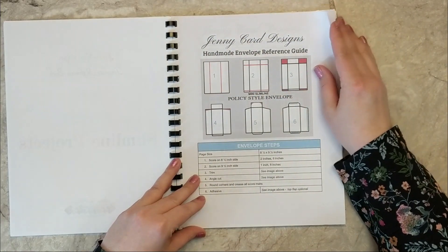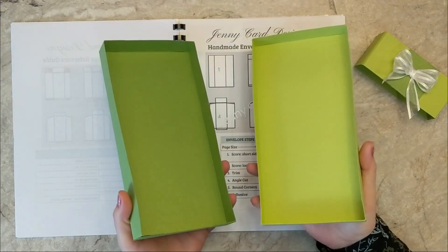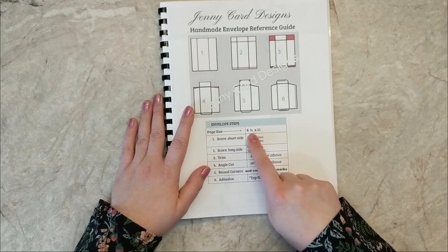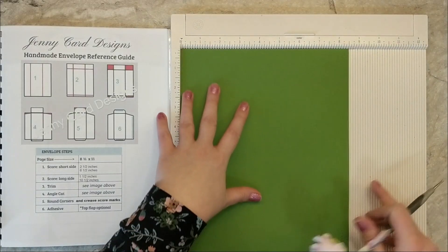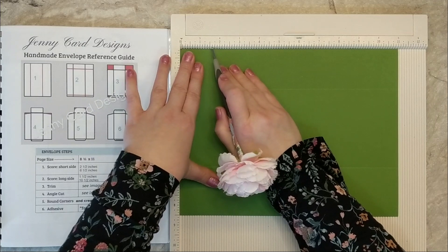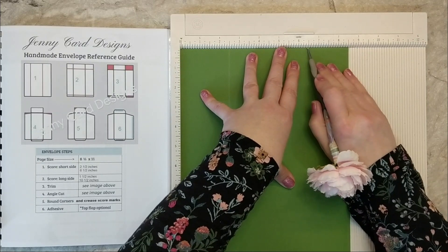I'm going to go through my book and find some slimline envelopes. The box we created earlier is designed to fit these envelopes. I have two styles: a business style and a policy style, and both will fit inside the box we made. I'm going to use the template guide to show you how to create an envelope. I've got that green 65-pound Recollections cardstock — I'll pop it in my scoreboard. Across the eight and a half inch side, my first score is at two and a half inches and my second score at six and a half inches. Then I'll rotate the cardstock one turn to the left and score at one and a half inches and ten and a half inches. I'm going to do that a couple of times and create four envelopes for this card project set.